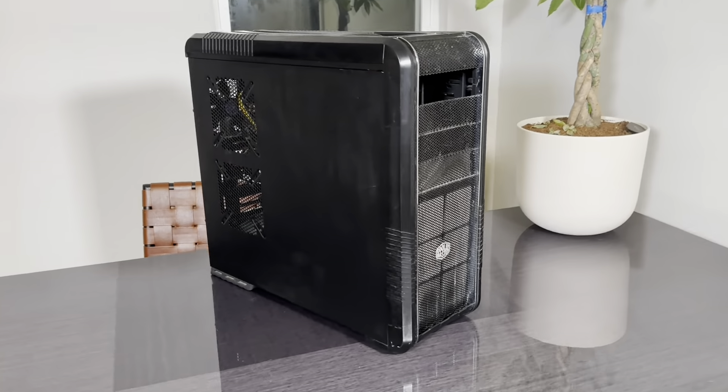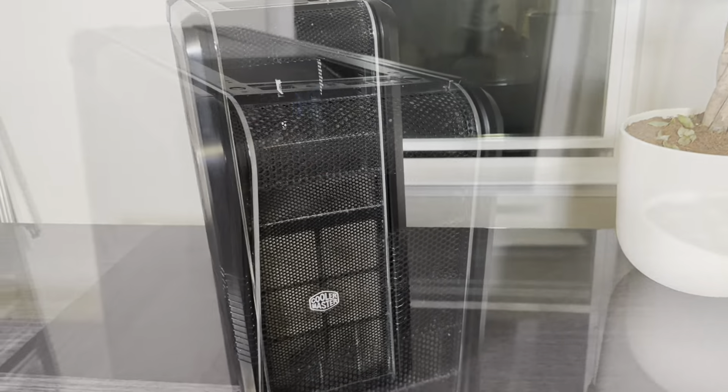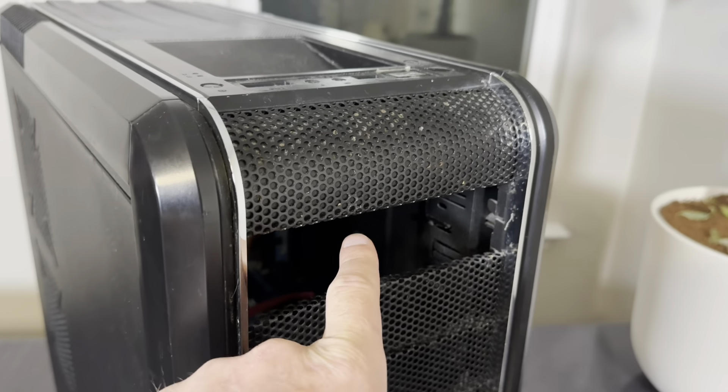This is a 13-year-old desktop and today I'm going to disassemble it. It used to have a DVD drive — it's already out.